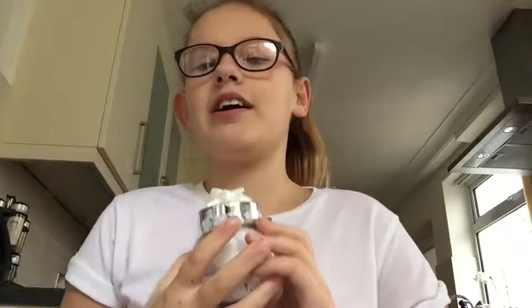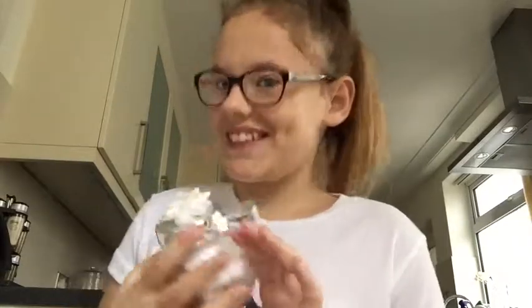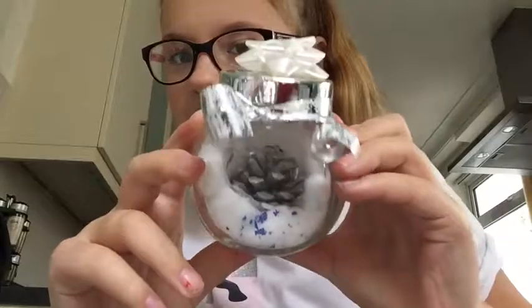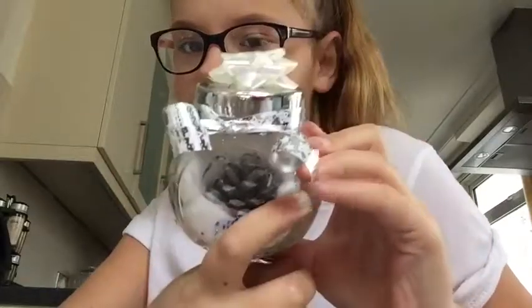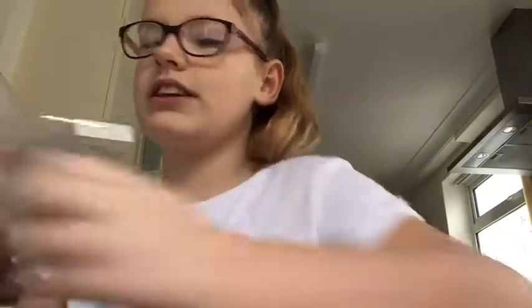Welcome back to another video! I'm going to show you how to make a DIY Christmas decoration. This is the one I made earlier — it's got an icon on it, it's small, and yeah, I've got these jars here.